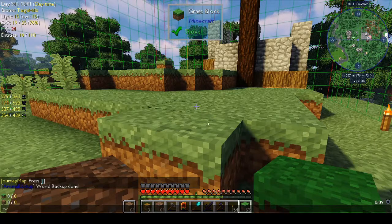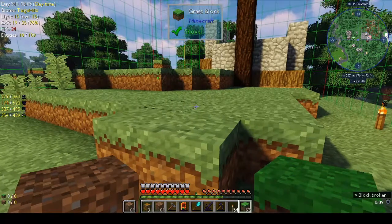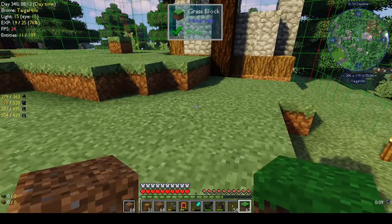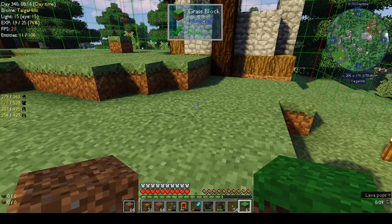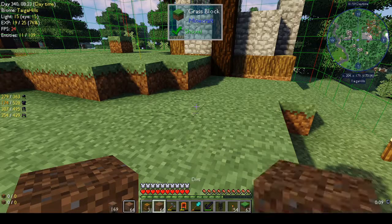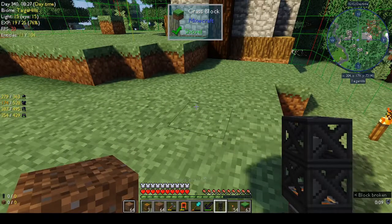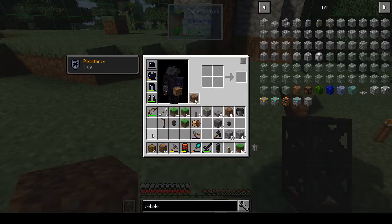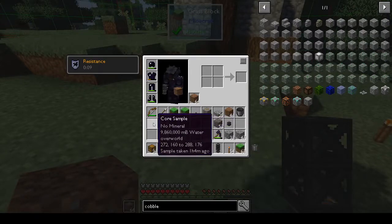Hi, this is Shane and welcome back to another episode of Autonatom. Last week we set up the excavator and we had the core sample drill, and I couldn't get anything out of it — or so I thought. It turned out I did get something from it, but you can't see it. It was only afterwards when I went into my inventory and highlighted it: core sample, no mineral, nine million mega miller buckets of water in the overworld.